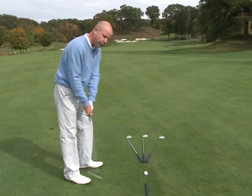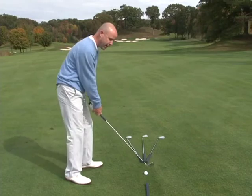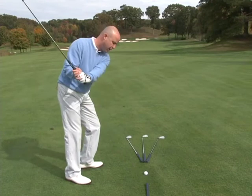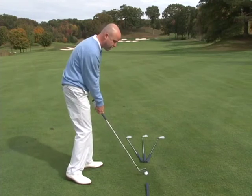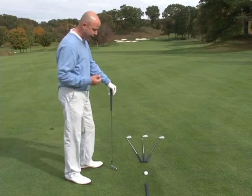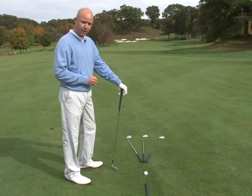So if I want to hit a draw, I want the club coming from the inside. If I want to hit a fade, I want the club coming from the outside. And if I want to hit a straight shot, I want the club coming right down in back of the ball. If you can work on these three types of shots over and over and have control over your ball flight, your scores will definitely be lower.